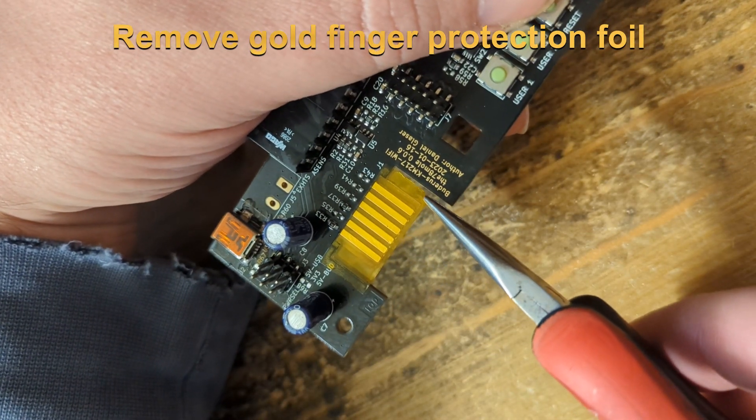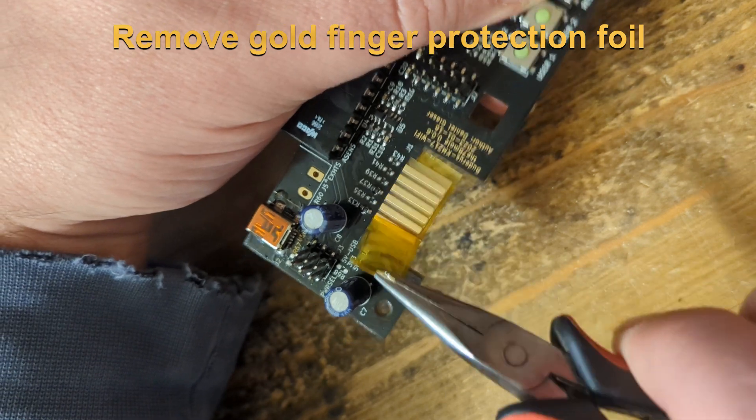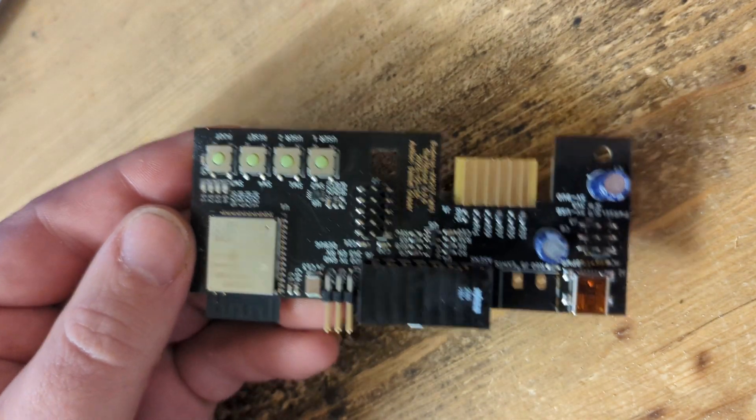Then we remove the protective foils from the gold fingers. The board is ready.